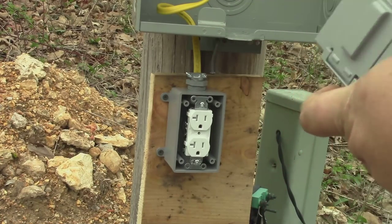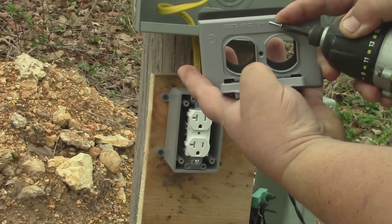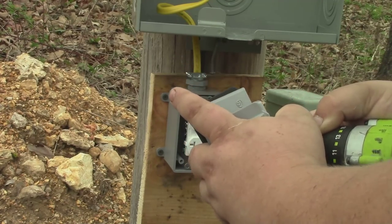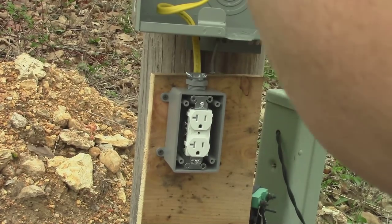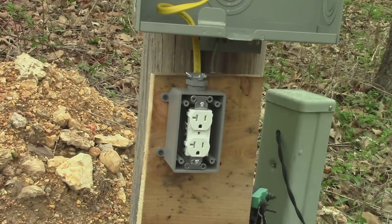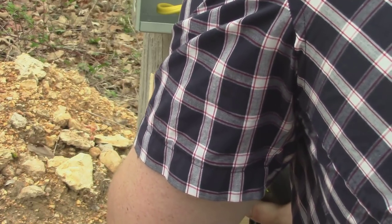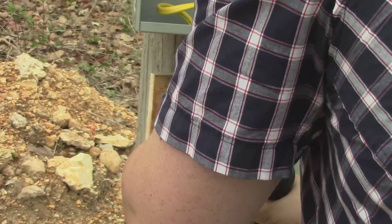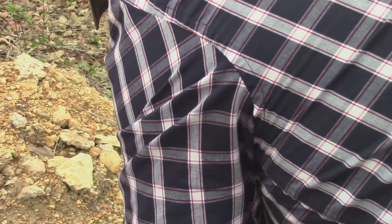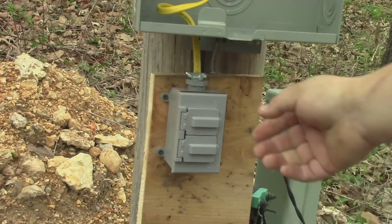I went and got a weatherproof cover so we're going to put that on. These are kind of a pain to put on because you have to hold the doors open to get to the middle screw, so I just put the middle screw in first. Then it's got foam on the back you have to line up. All right, there we are.